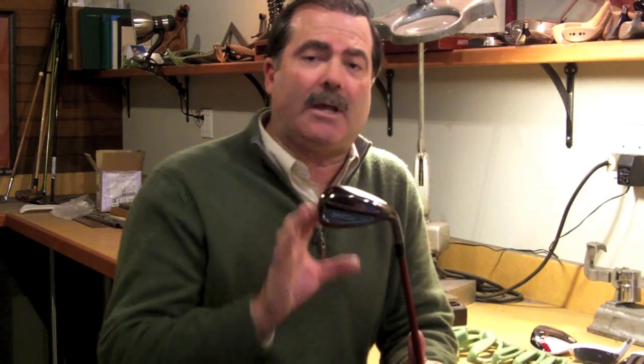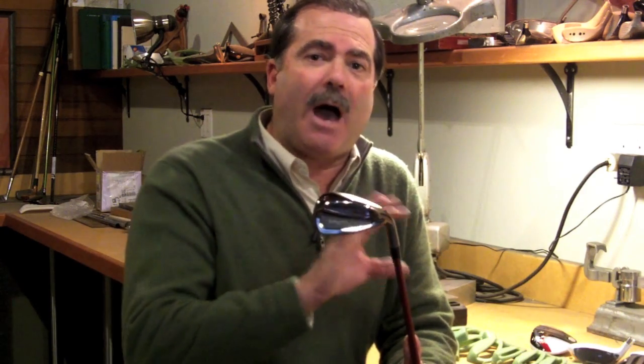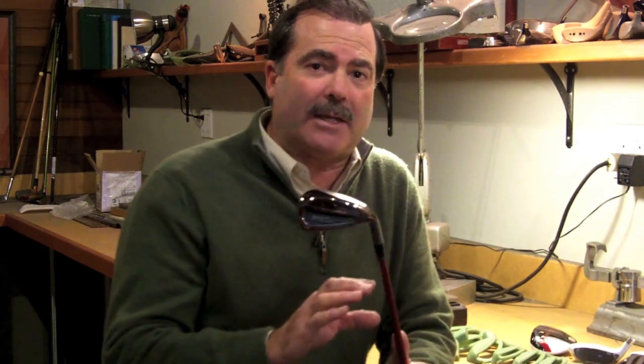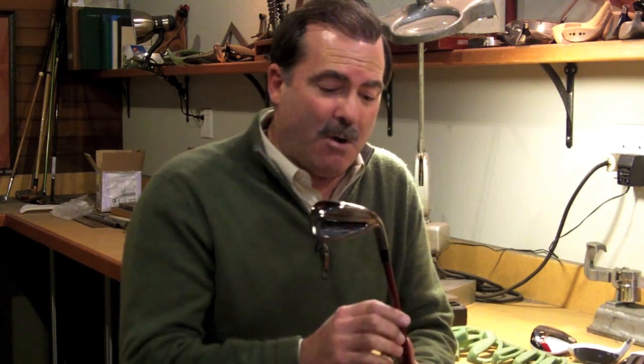It's a very classic looking iron, but it's packed with high-tech features that are just unbelievable, in a price package that we're going to be offering these to you. So let's get a little closer here and I'll show you what this technology is all about.